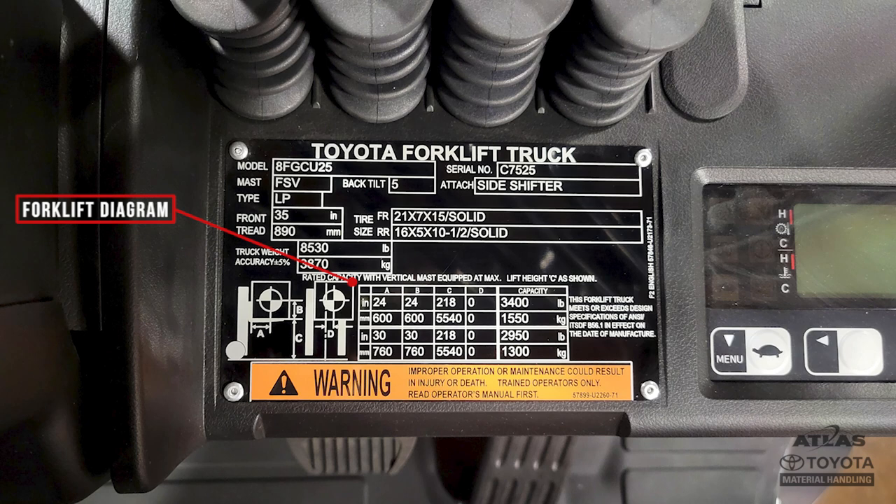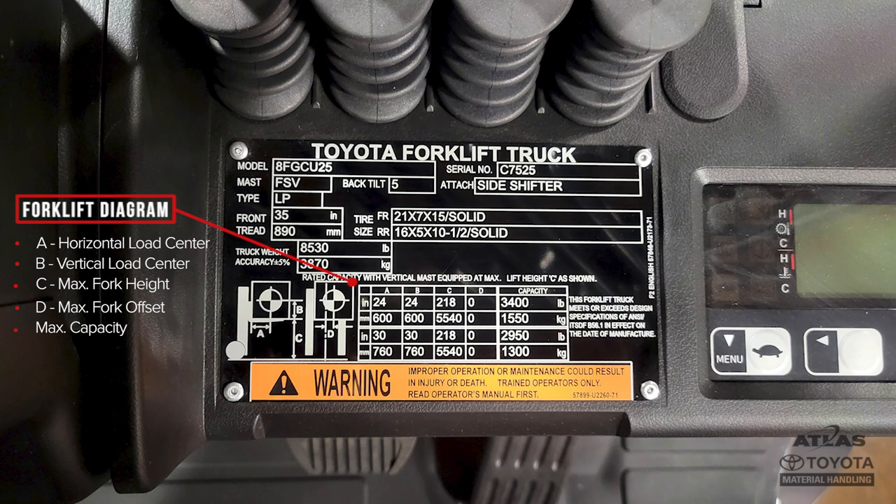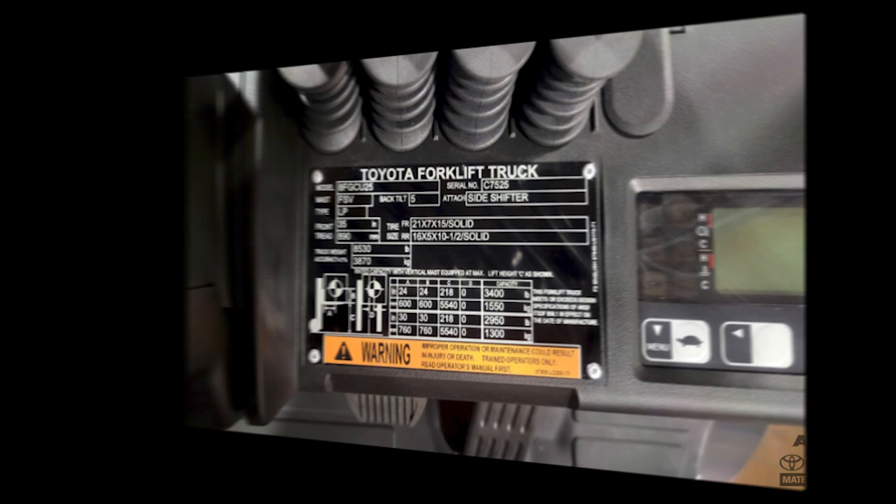The forklift diagram is important to help you understand what your forklift can lift and how it can maneuver in your workspace. The forklift diagram lists the horizontal load center, the vertical load center, the maximum fork height, the maximum distance the forks can be offset from the forklift center line, and the capacity, or how much weight your machine can lift. While electric forklifts have similar data plates, there are a few additional sections that you may find helpful.